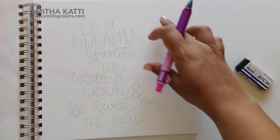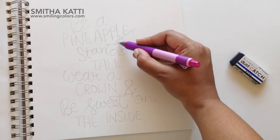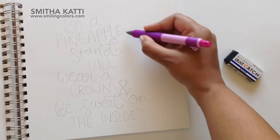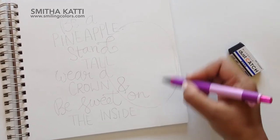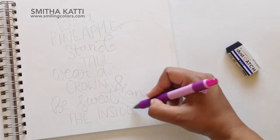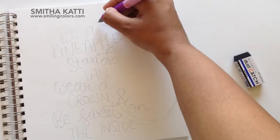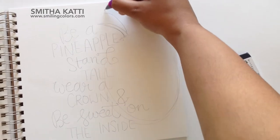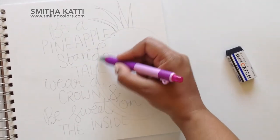Now I'm going to start sketching a pineapple shape on the side. School is out over here and summer's in the air. I'm sorry I haven't been sharing too many videos lately, but I've been enjoying springtime, cleaning out the house, and spending time with family. As soon as the summer weather comes out, you start thinking about pineapples, watermelons, flamingos — all those trendy things. So I thought a pineapple quote would be perfect for the season.